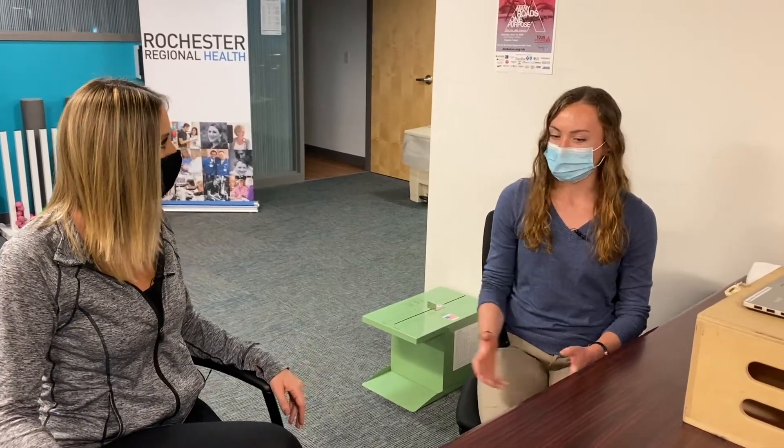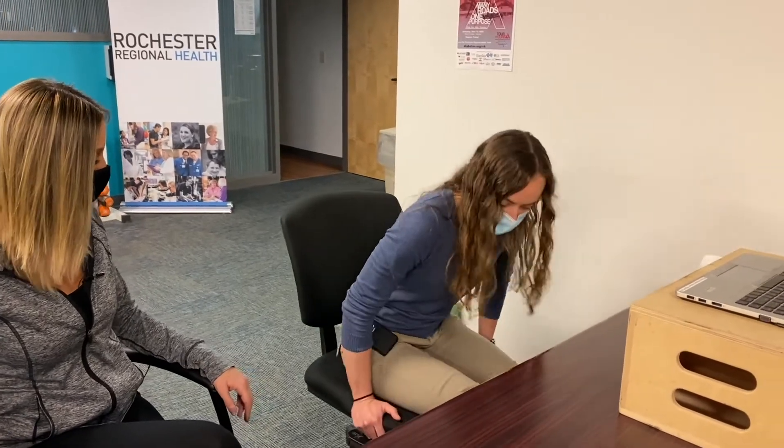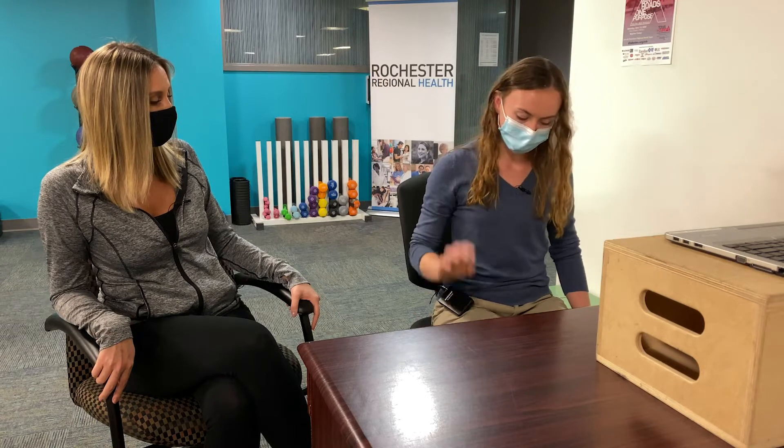Where should the height of their monitor or laptop be and the height of their chair as well? So if you want to start, we can start with the chair. You want to make sure it's the correct height so that your feet can be flat on the ground. You also want to make sure you don't have any pressure right here on your knees restricting blood flow. You want to look at the back of your chair — this is a good height. You want some low back and mid back support.